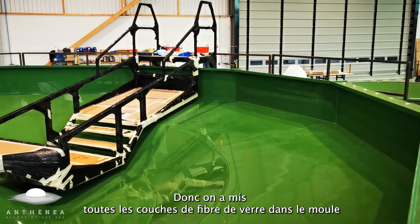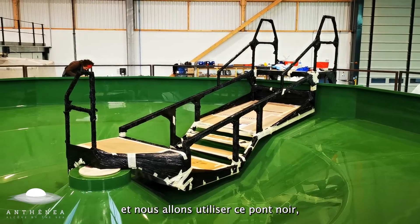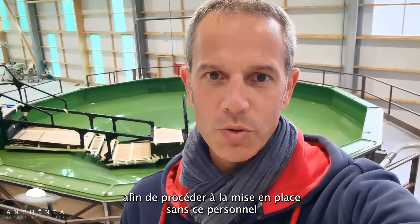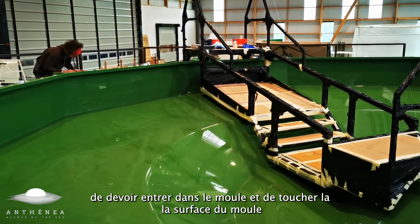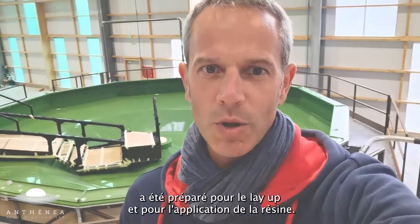We will put all the fiberglass layers into the mold and we will use that black deck, which is actually suspended into the mold, to proceed with the layup without the staff needing to go into the mold and touch the surface, which has been prepared for the layup and for the resin to be applied.